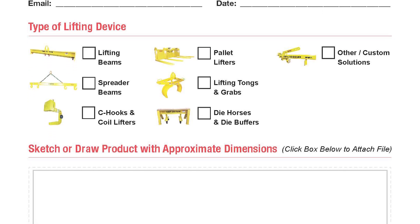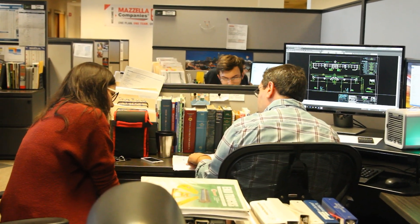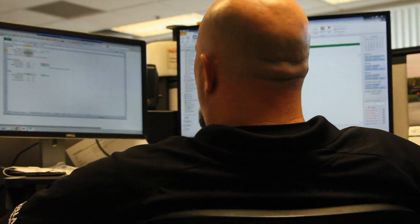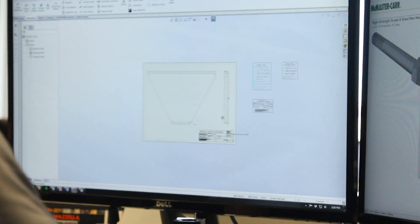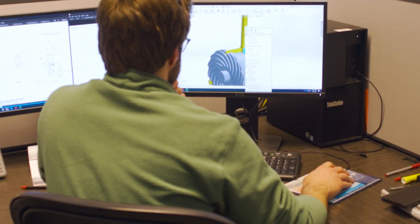Our engineering team works with our estimation team to put together a rough idea of what we're going to provide, allowing our estimation team to deliver a quote to the customer. Once the quote is provided and the customer is okay with it, and we receive a purchase order from them, it will then go into full-on engineering. Engineering will take that and start putting together what we call our approval drawings.